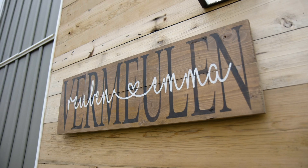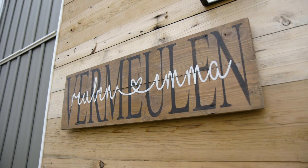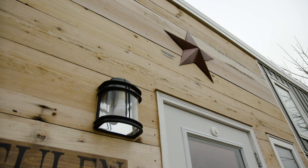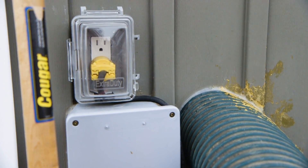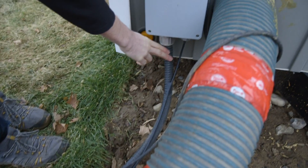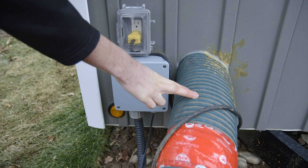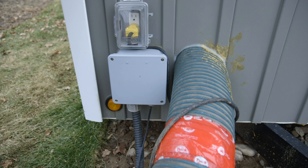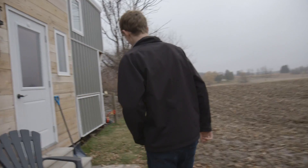We have board and batten siding, and we got custom burn boards from my brother — planed those down and got them on there front and back. We have it hooked up here to electrical, internet, and water supply, with 240V 50-amp service coming in and the water running inside this insulated pipe here.